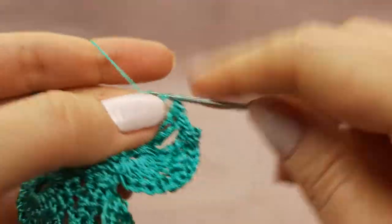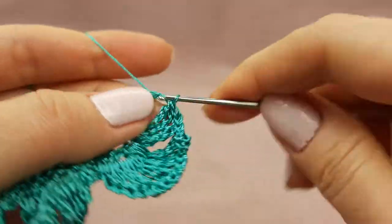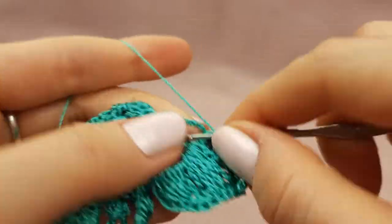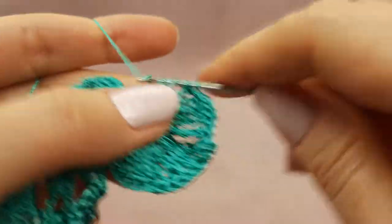Now I will finish this third petal and start to make the second row of petals. I will turn my work and go back with small stitches.